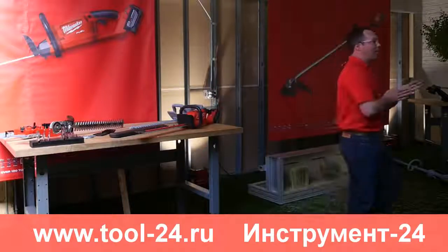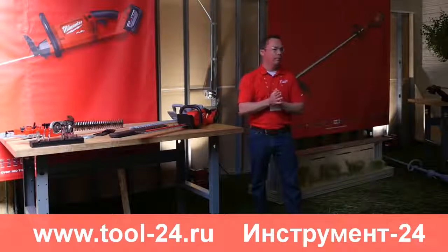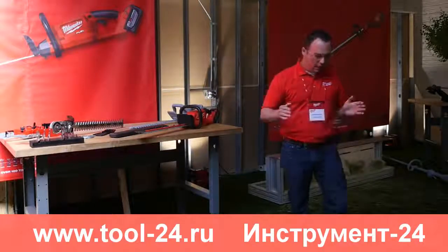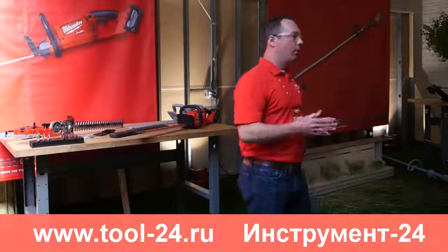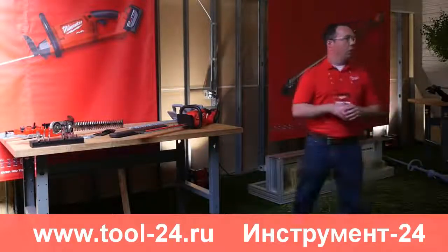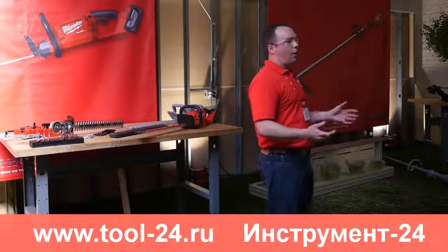It has the power to cut thick branches. Let's talk about the power plant. Many competitors on the market today offer a brushed motor — old technology. They essentially open up the motor catalog, pick out the motor based on specs, drop it in, and call it a day.